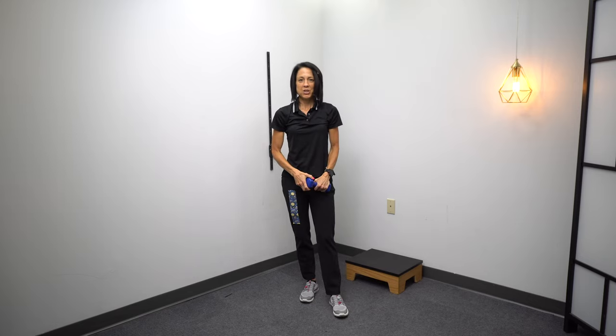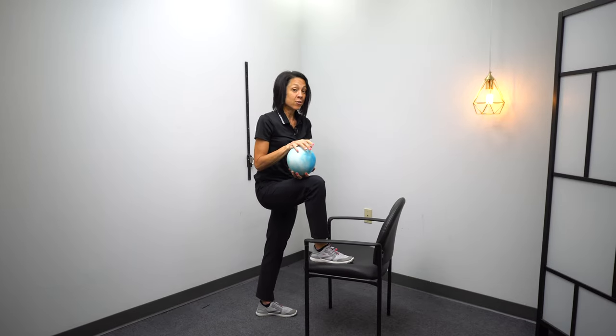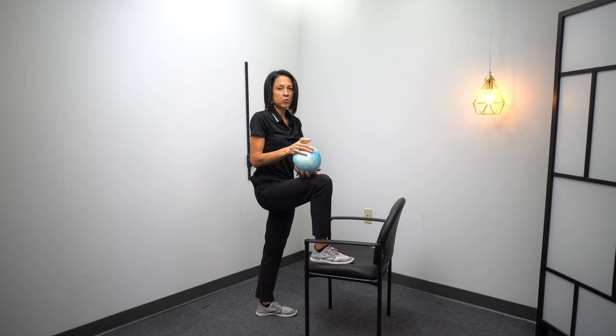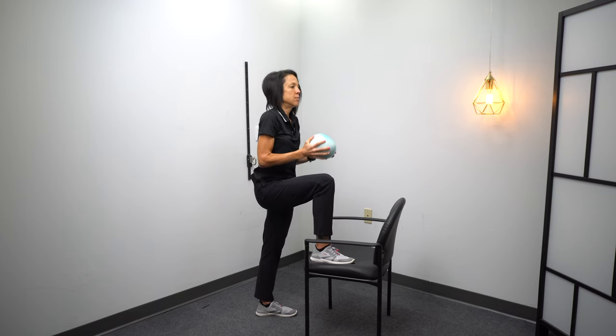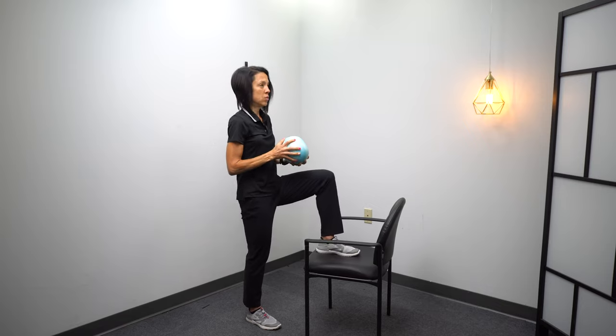Just another split stance variation adding a little momentum, and now another split stance variation with a different arm challenge — a medicine ball. You can buy these in different weights; this one is eight pounds, but you can get five or four pounds as well. It adds another challenge and gives you a kind of dual task. Throwing this eight-pound ball up and catching it does perturb your balance just a little bit more, adding an additional challenge in the split stance position. Make sure to do this on both legs — toss it up, then switch legs.